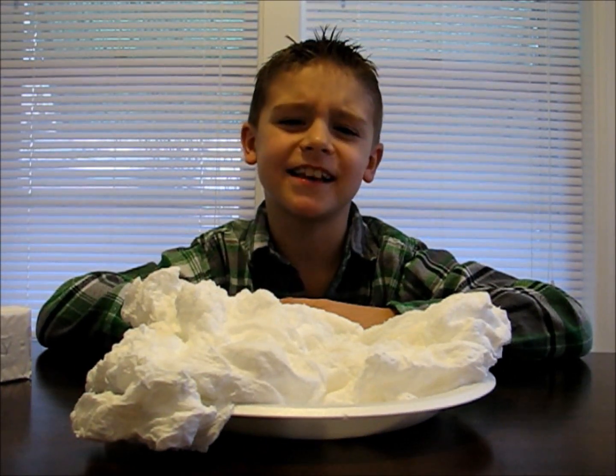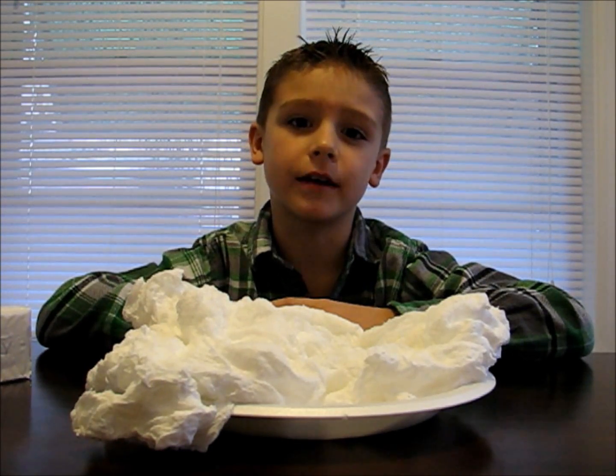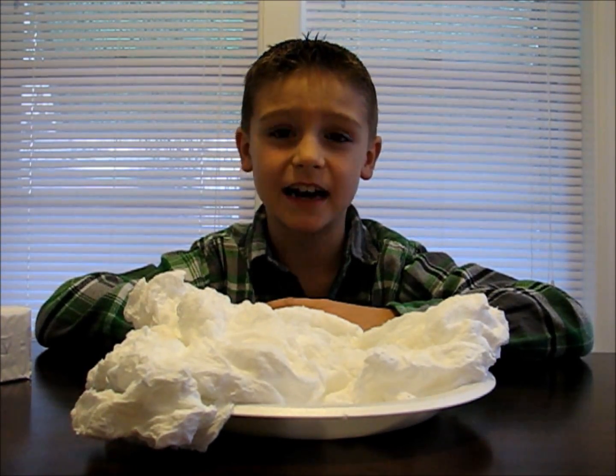As you can see, the soap has expanded. Ivory soap is the only soap that will float in water. This is because of all the air pockets inside of it.